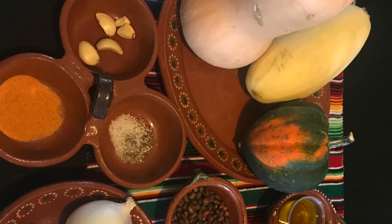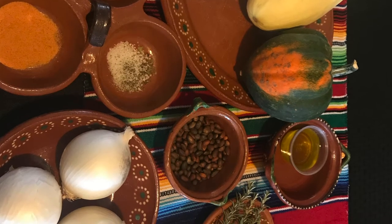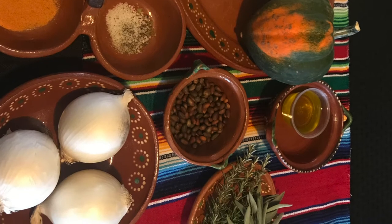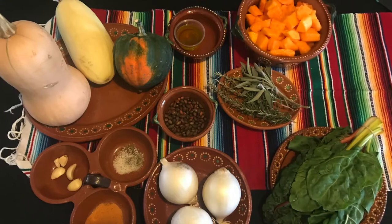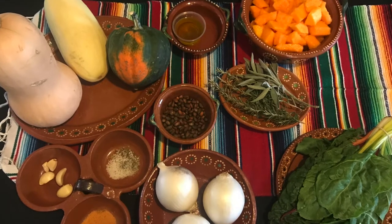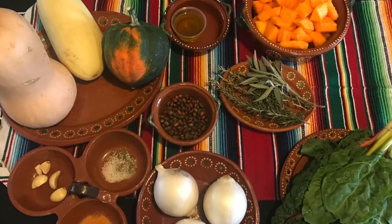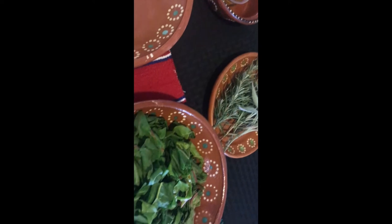Here I have the rest of my ingredients: my squash, my onion, my Swiss chard, my garlic, my fresh herbs — fresh sage and rosemary. And just a little bit of my homemade seasoned salt, which is just a mix of some garlic, onion, and red chili powder. We have four tablespoons of sunflower oil, which we'll be using for our whole entire meal today. And we also have some roasted piñon and some dried cranberries for garnish.